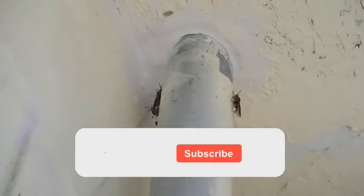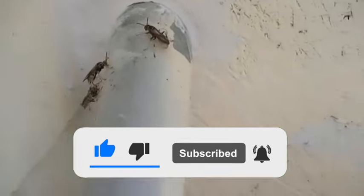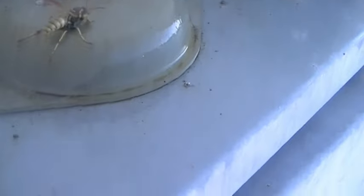Here are a few wasps resting right now in the cool of the morning — this is the time to get them. We'll take this soap solution and go ahead and get them. They may be a little more active than normal since it's about 60 degrees right now. They've all been coated and they're going to start to drop because the soap coats the wings so they can't fly.